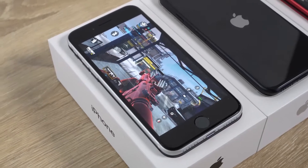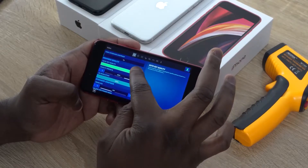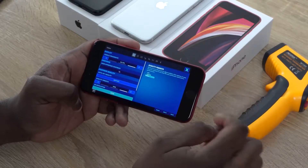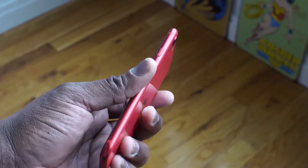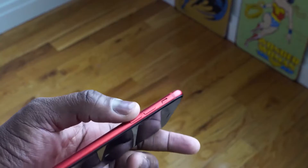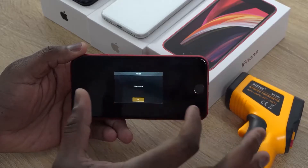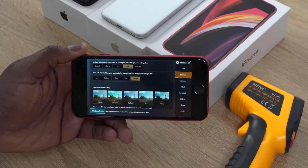All in all, this packs the kind of performance we should expect and should run well for gaming. We're going to check out three games: PUBG Mobile, Call of Duty Mobile, and Fortnite to see how well it performs. We'll also check out temperatures to see what kind of temps we get while gaming, and we'll see what battery life is during gameplay sessions. I'm playing for about an hour, hour and a half or so.